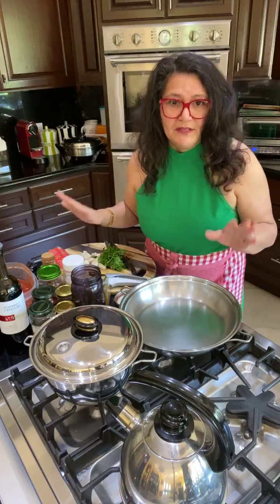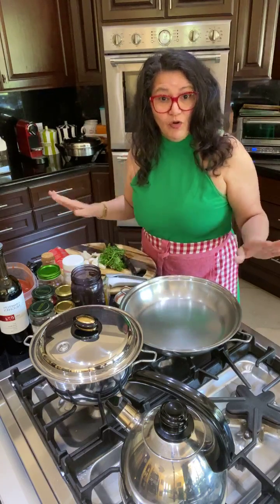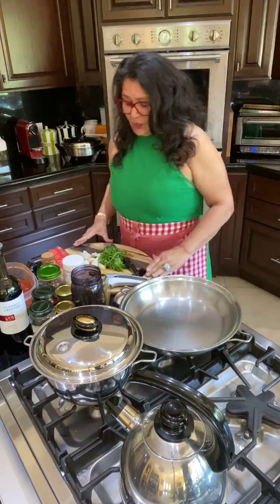If you want to be the best chef ever, you need to have a whole chef set. Okay, so here we go.